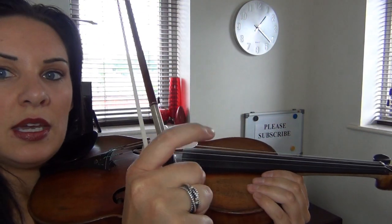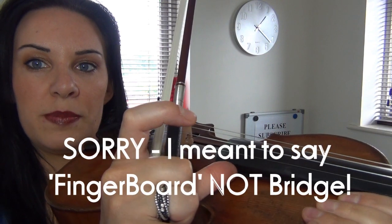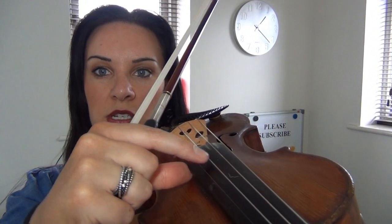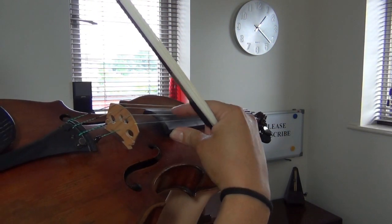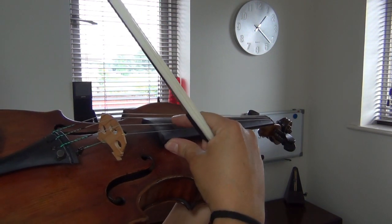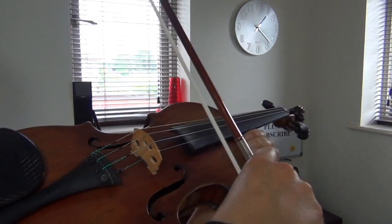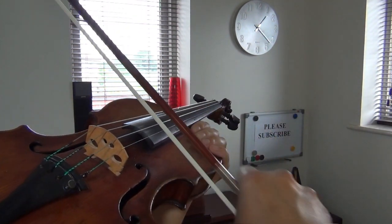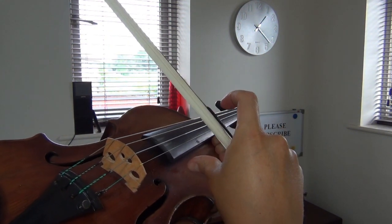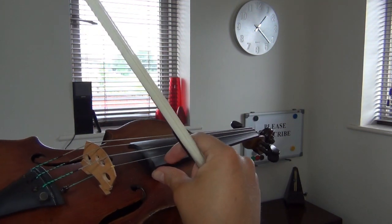Then all I'm going to do is rest my thumb on the side of the bridge — not on the corner bit, but just slightly above that — and then I'm in the optimum position to pluck. So I've got the bow in my hand, resting my thumb against there, and I can easily pluck. I might be bowing away on the strings and then all of a sudden I can just grip with these two — the thumb and the index — and be able to pluck away there.